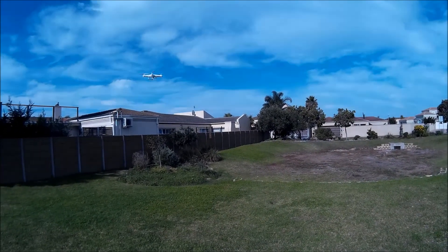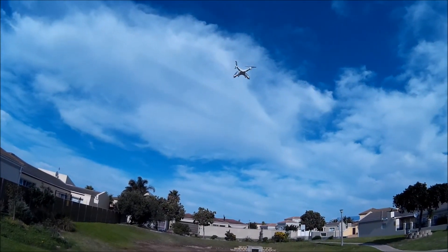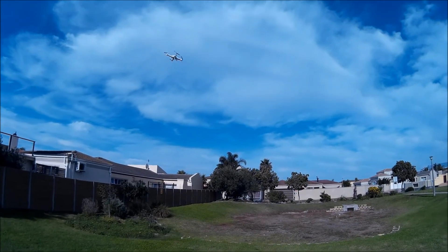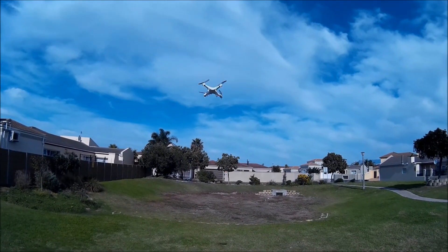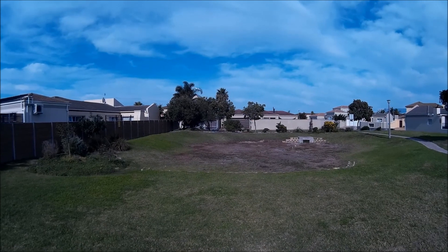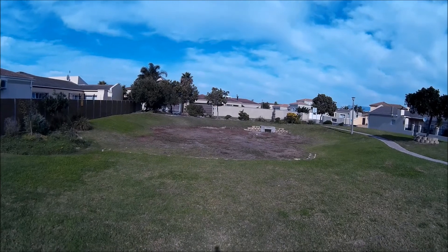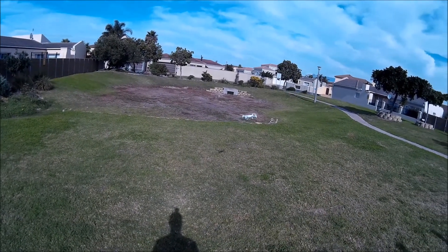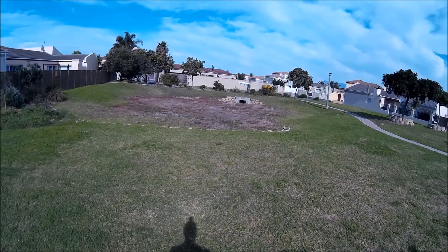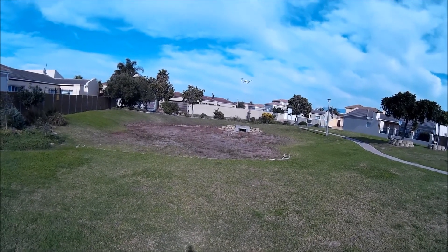I normally put my stopwatch on when I start flying so I can keep a watch on the time — I forgot to do it today. Usually when I estimate the battery's starting to run low — I'd say seven and a half to eight and a half minutes flight time — I then generally try to keep it close to me so I've got a soft area to land on. Because if the battery does go flat, the quadcopter doesn't cut off — it actually lands automatically, but fairly quickly — so I like to have a nice flat, soft nearby surface to land on.